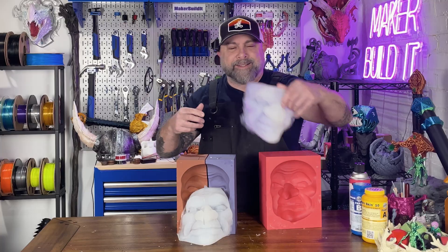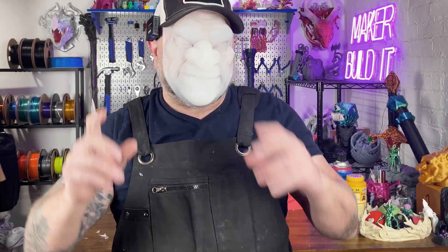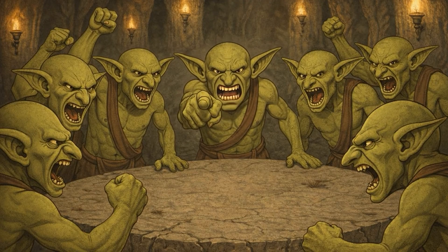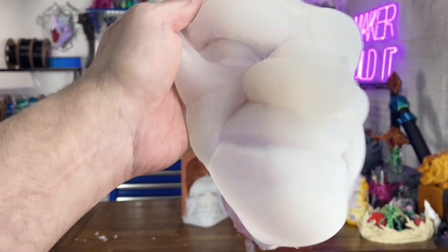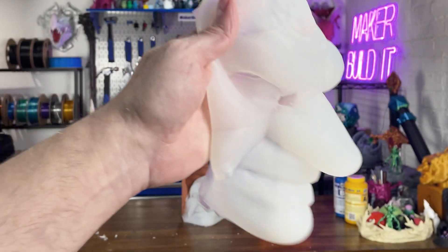Should I actually try to put one of these on? How does it look? Do I look like a goblin? The Goblin Council is really going to be pissed off about this one. We just really need some eye slits and some mouth slits or breathing holes and this thing would be golden.